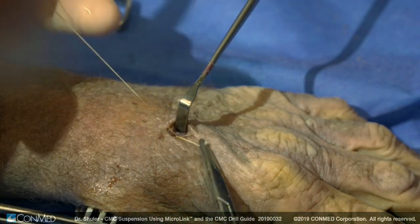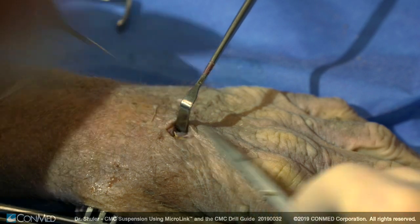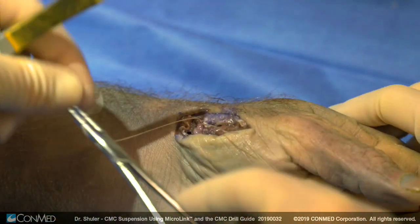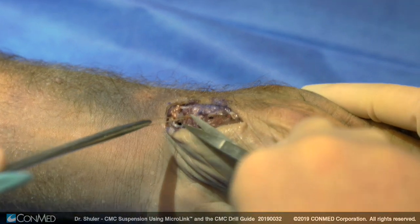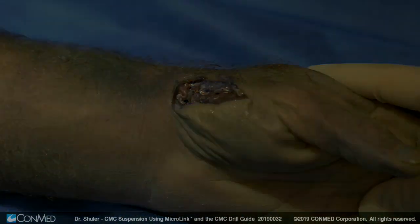Lastly, the capsule is closed using a Vicryl suture, and skin is closed using a 4-0 nylon with simple sutures. The wound is dressed with Coban, 4x4 gauze, and a thumb spica splint is applied for approximately two weeks, after which active mobilization is performed under the care of occupational therapy.